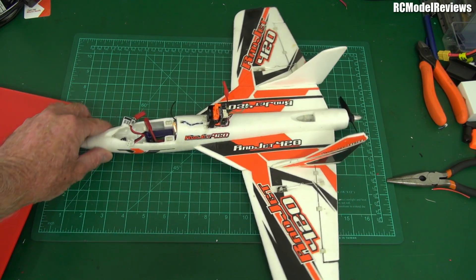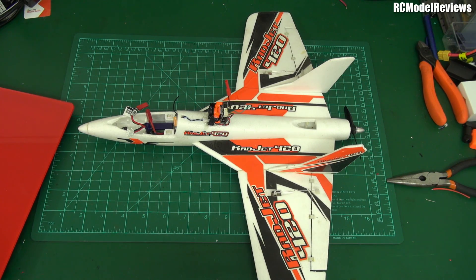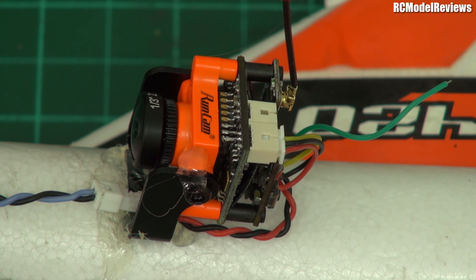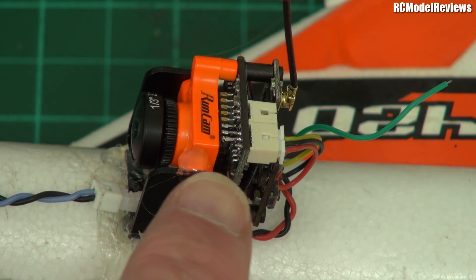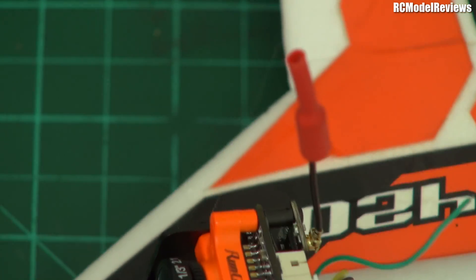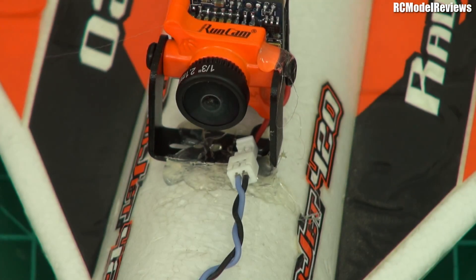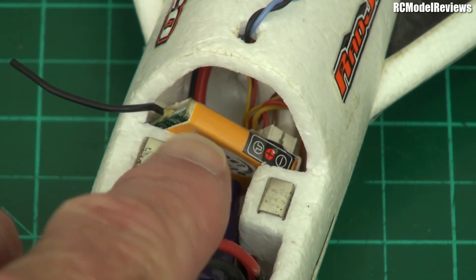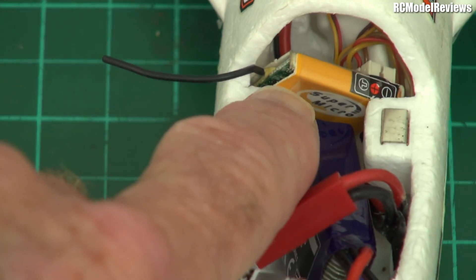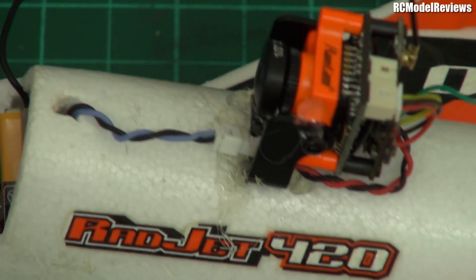What I did was - let me pull in a bit so you can have a look - I just stuck, quite literally with hot glue, the combination of the RunCam Micro Swift and their little 200 milliwatt video transmitter, just stuck that on the back there. As you can see it's just glued in place. I ran a wire down to here where I've got a 5V BEC, because the ESC won't have enough power to drive the whole lot.